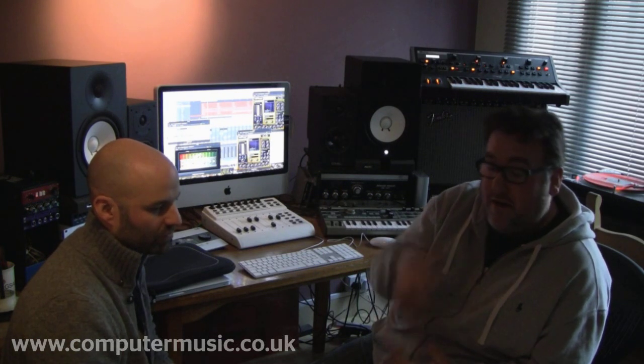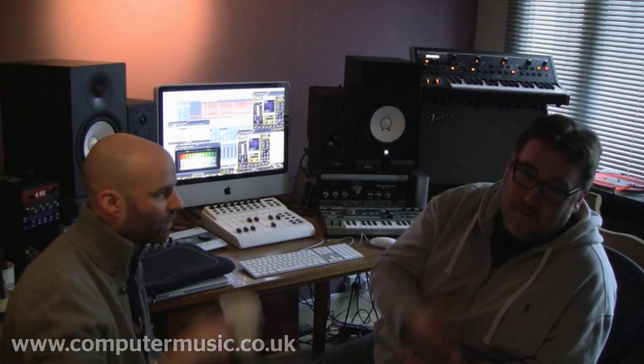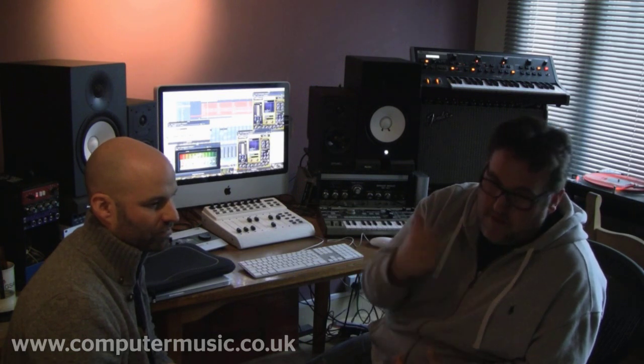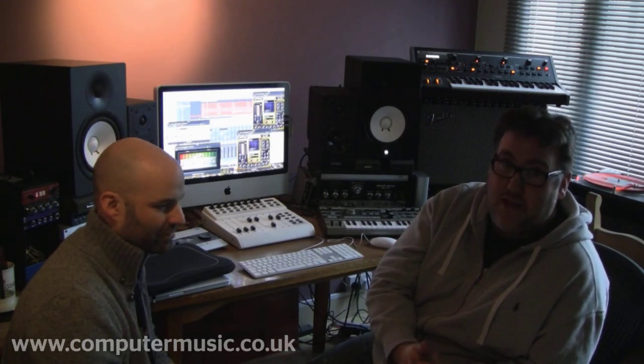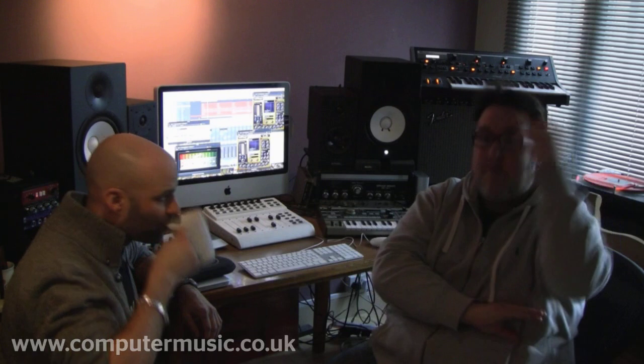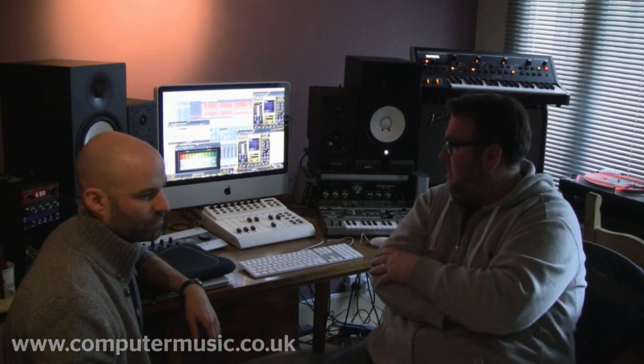We're going to give you a look at one of the tracks we're working on at the moment. It's a track by a band called The Milk — you can check out their website at thisisthemilk.com. They're a four-piece band from Southend in Essex. This is just a demo recorded in a studio in Wickford — actually in the drummer and bass player's shed — recorded quite lo-fi into a PC running Cubase with a really cheap, simple sound card. Then we brought it here and started to work on it.